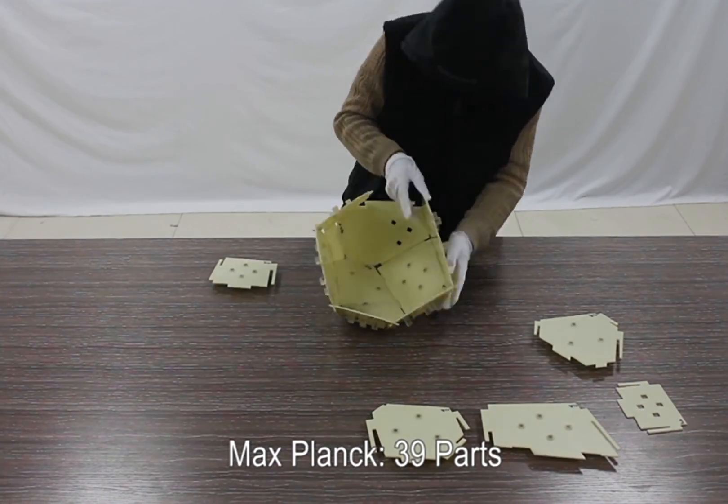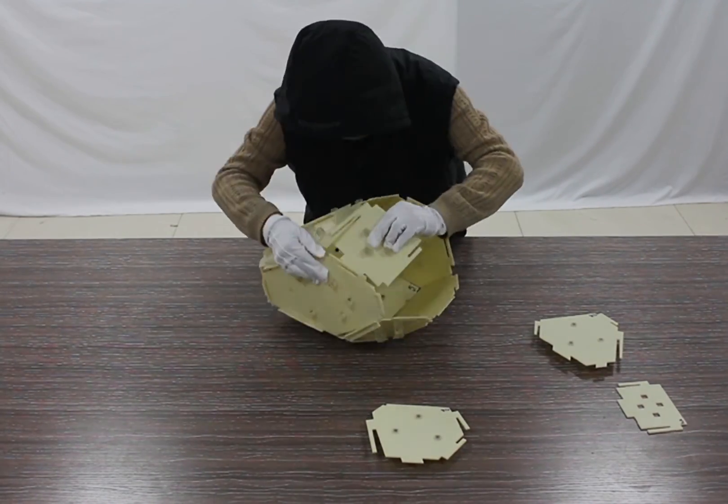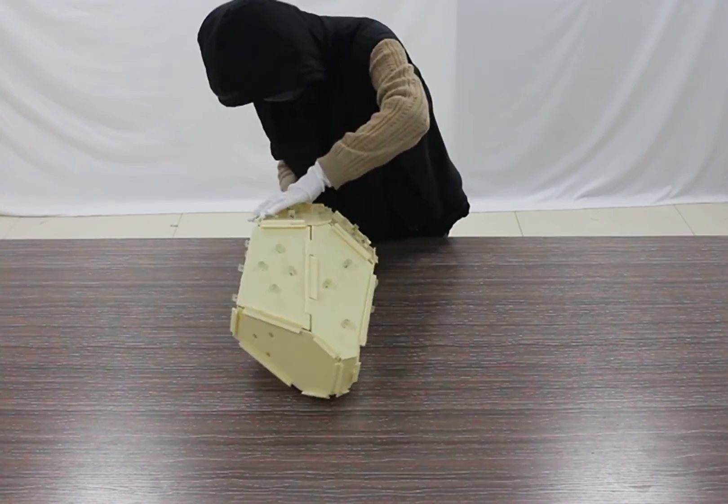We assemble the laser-cut parts of a Max Planck model following a certain order. The parts interlock with one another through the designed joints, forming a steady assembly.